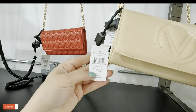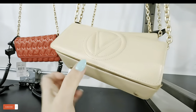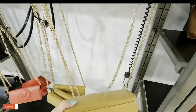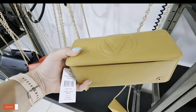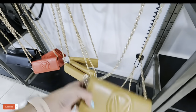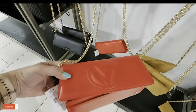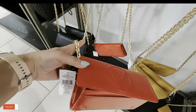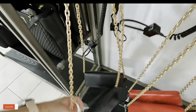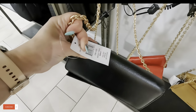Look at this color — $149.99, original $299 for this Valentino. They have beauties today, guys. This one is $159, original $360. Look at this red one with the gold strap — gorgeous! Valentino $150.